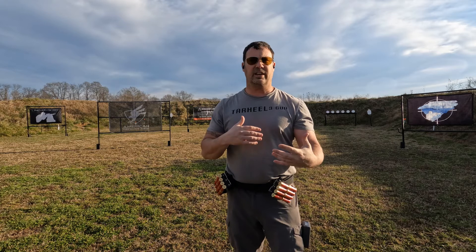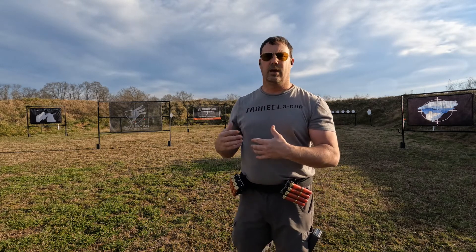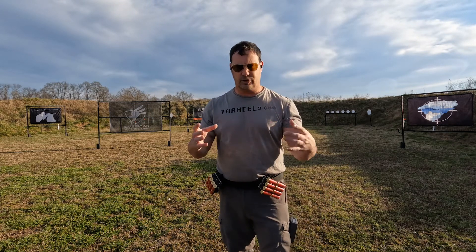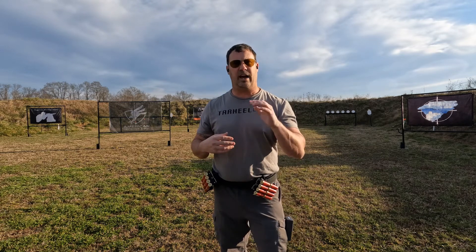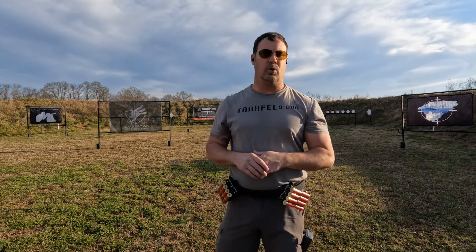We're going to use the same half-size IPSC targets for this that we used for our pistol drills last week — the half-size IPSC steel targets from MGM Targets. We're also going to use the MGM knockover stands and knockover plates. The stands come in a pack of six — three at 18 inches and three at 24 inches. The plates range from four to twelve inches; I prefer the four- and five-inch plates because they make me slow down and get my hits.